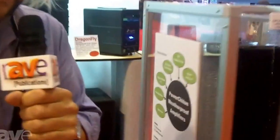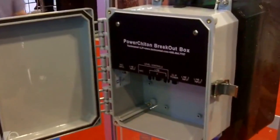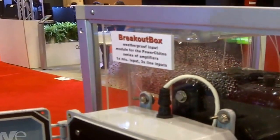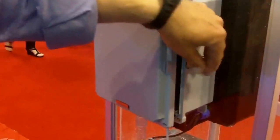At this show, we're also introducing the breakout box. This is a great accessory for this, where you can have a PowerKiten — let's say on a pole at a soccer field or something — with loudspeakers on the pole.